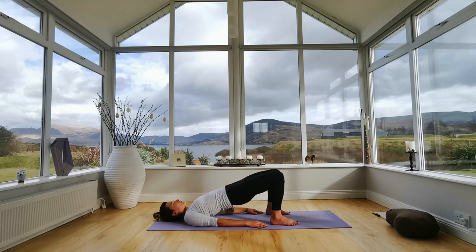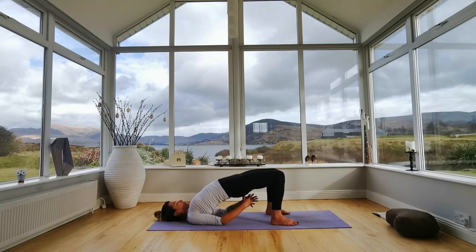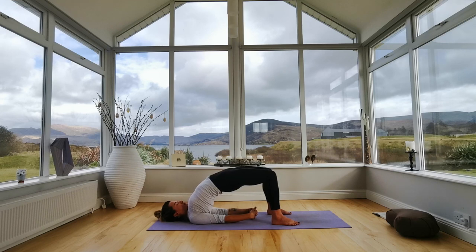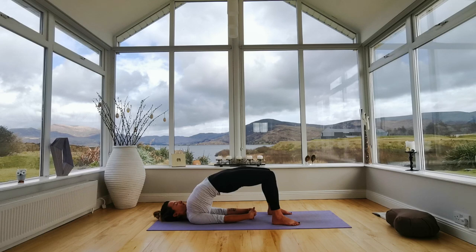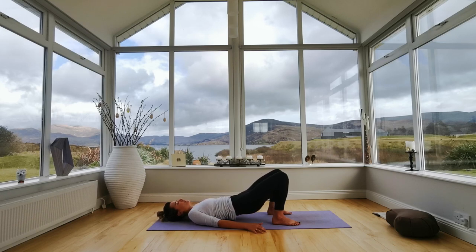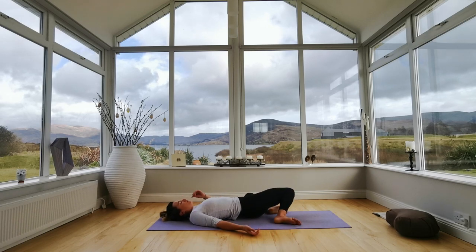Start to lift your hips up into bridge pose. You can stay here with your hands flat, or walk your shoulder blades underneath your back and interlace your fingers together. Make sure your knees don't open wide — big toes stay grounded down on the floor, push them down. Squeeze your body and lift your chest. Notice what this feels like, notice where your breath is. Two more breaths. Then lift your hands, slowly roll down your spine, feeling that massage across the spine as you roll. Once your hips are down, sway your knees from left to right, slowly swaying.